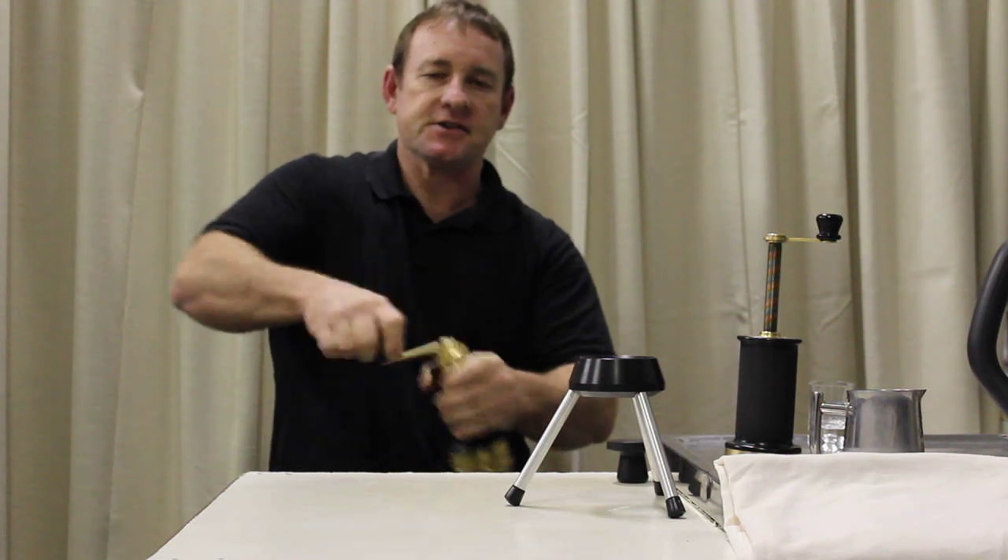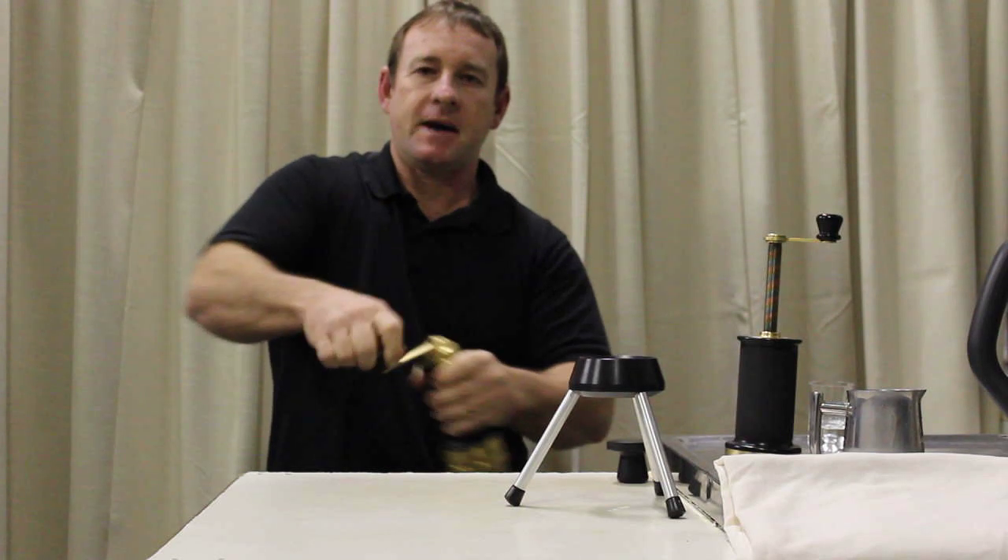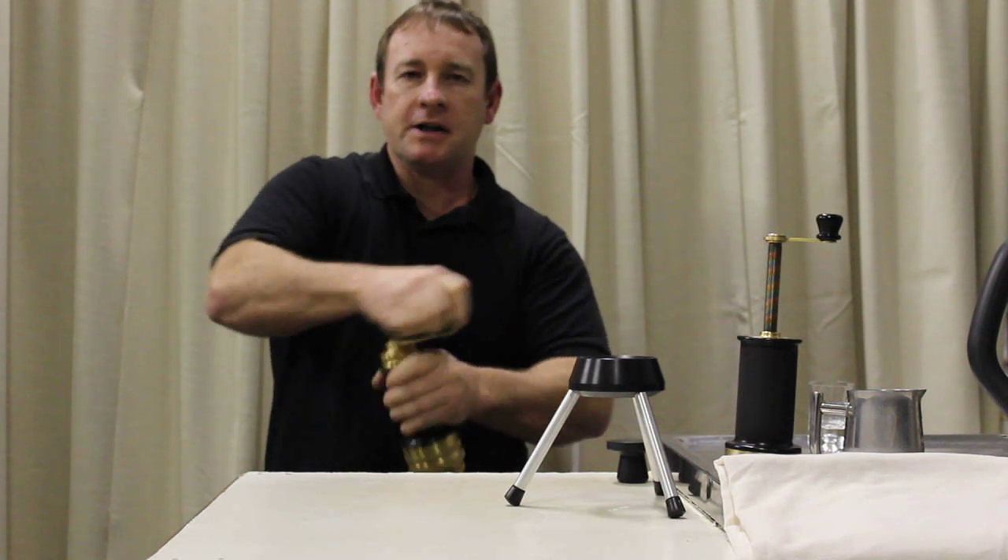It takes roughly 40 seconds to do enough for a double shot, which is about 21-22 grams.